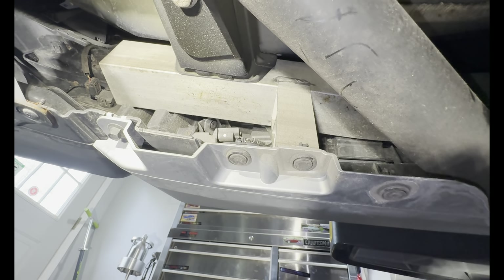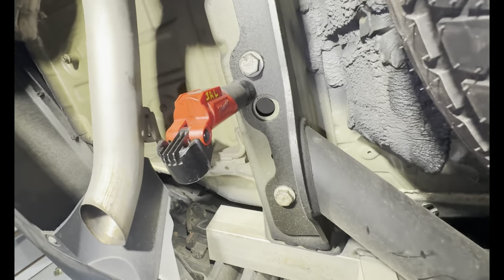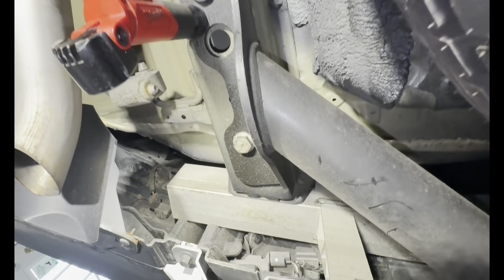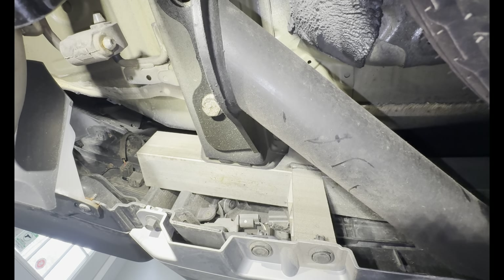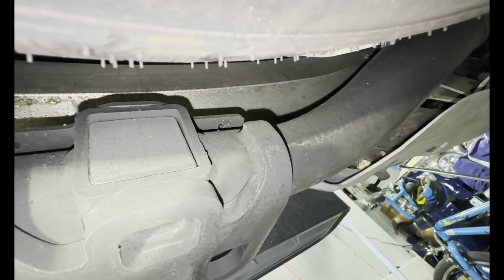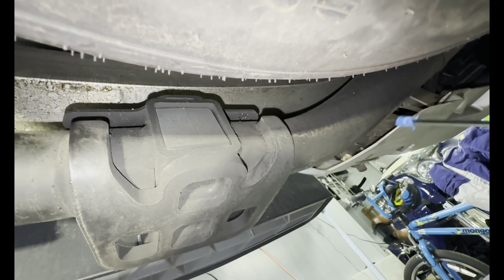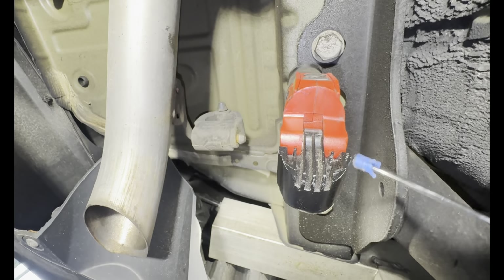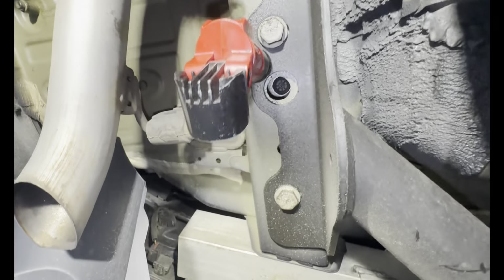Once you have the silver panel off, you can swap it out. Then you're going to put the hitch in — here's your hitch right there. Mount that, then put your silver panel back on. A tip: if you're doing the harness, put the harness bracket on first. The harness bracket goes right here — put it on the hitch, then mount the hitch up.